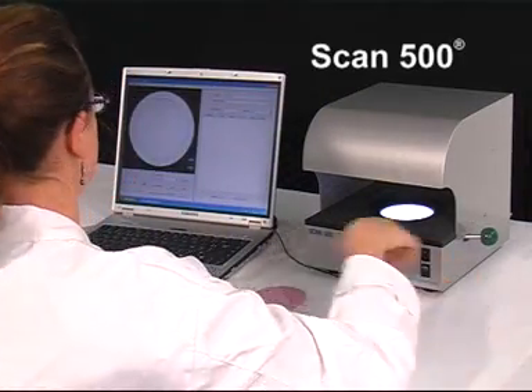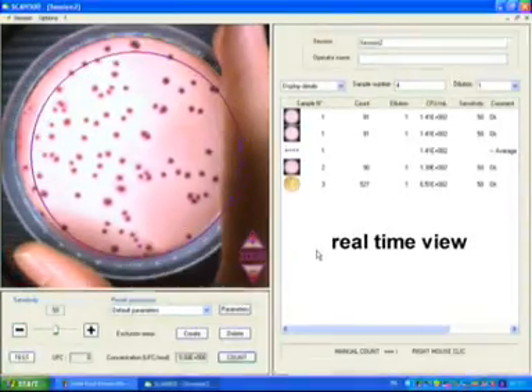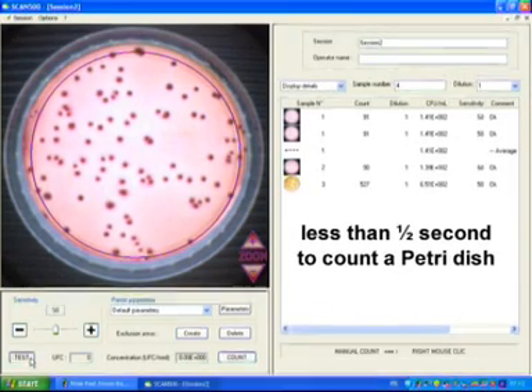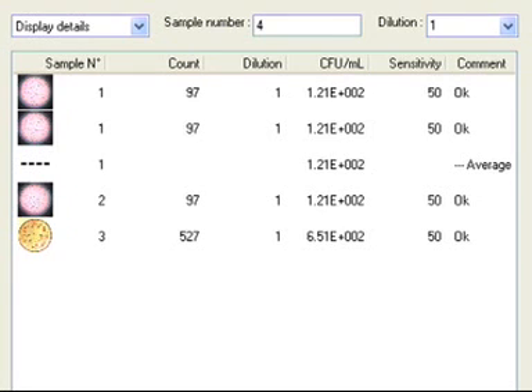InterScience's Scan 500 automatic colony counter guarantees an instant and reliable colony count of spiral, traditional plates, and petri film or similar cone plates. Results are quick, complete, and reliable.